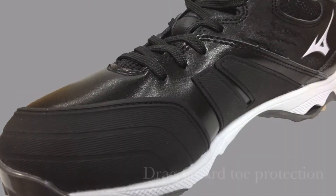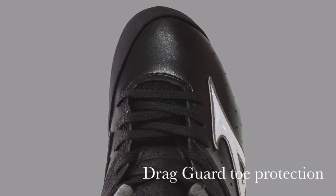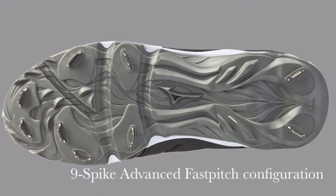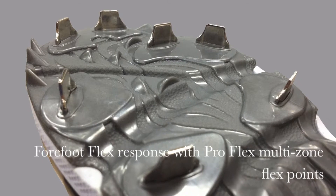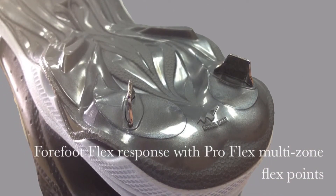The newly added drag guard increases durability of the toe and inside the foot for pitchers and other position players. This cleat also features Mizuno's new Nine Spike Advanced configuration for increased traction. The bottom of the Mizuno Sweep also features ProFlex multi-zone flex points for better flex and feel.